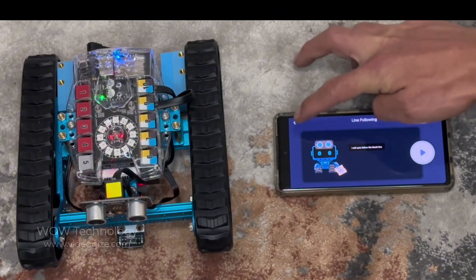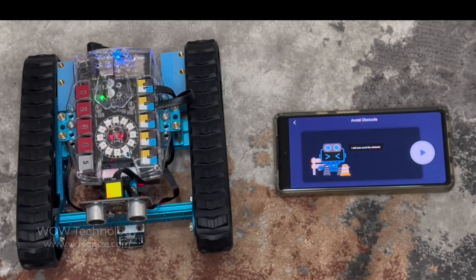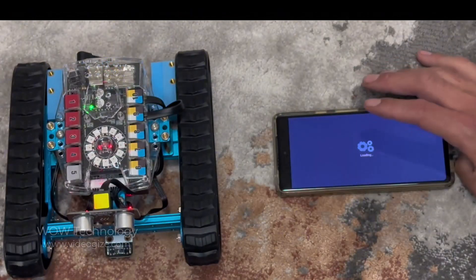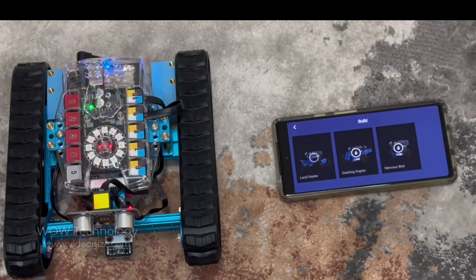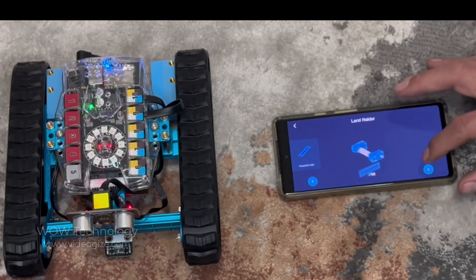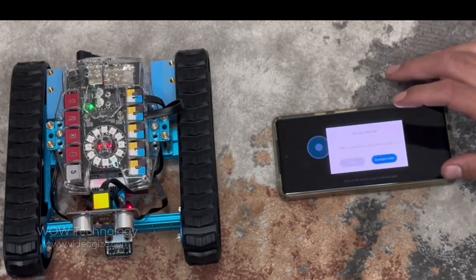It's got a sensor that allows it to follow a dark line on the floor, and a front sensor which helps it avoid obstacles. I didn't know this during my assembly, but the app has a built-in instruction manual which is really easy to follow. It even gives you a 3D visual of whichever step of the assembly you're on. If you'd like to learn more about the Mbot Ranger, check out the link below or visit makeblock.com.